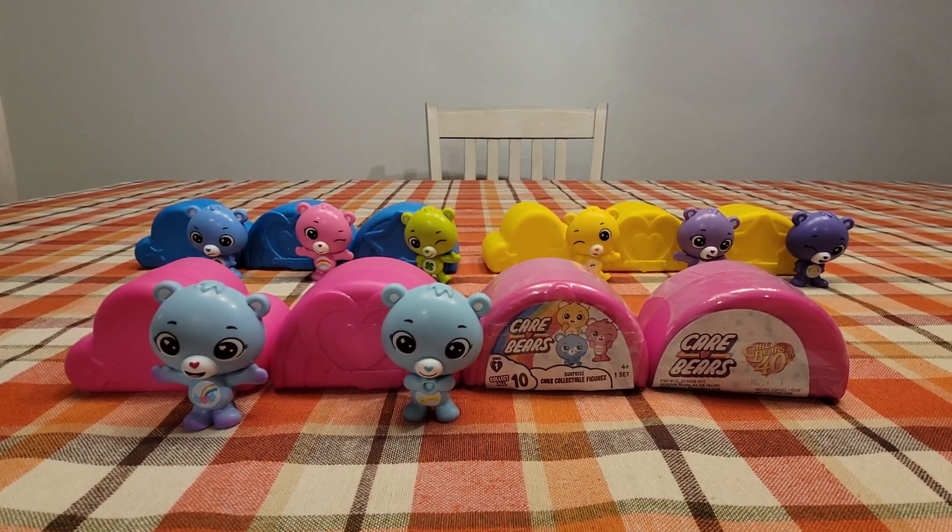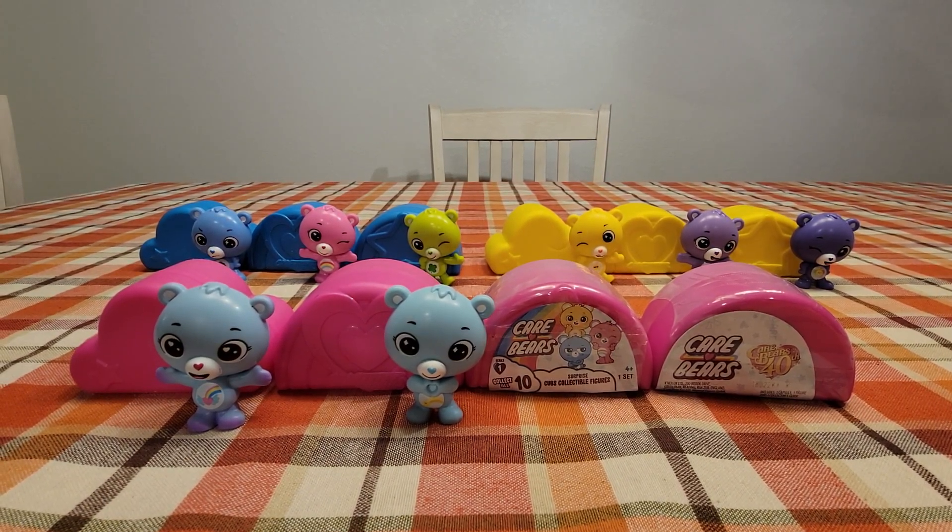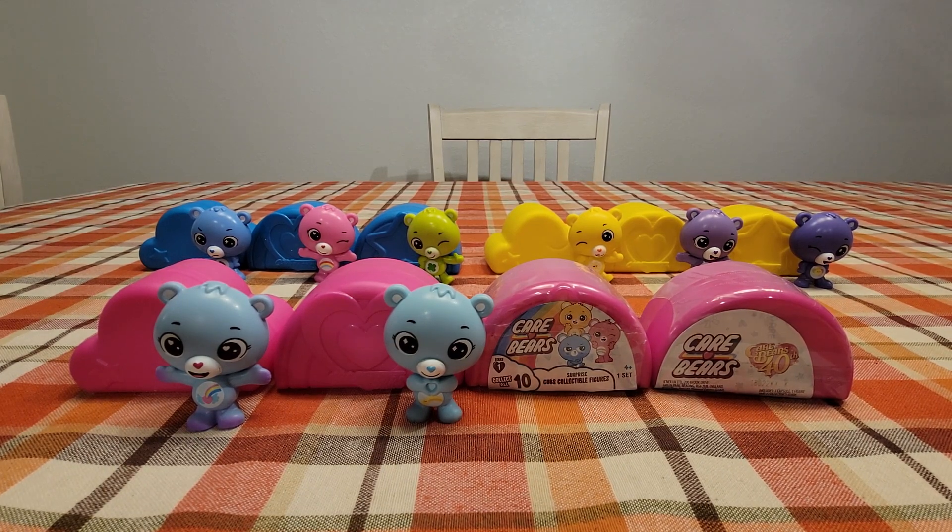Hey guys, welcome back! Today I'm here with the Care Bears Cubs collectible figures. These are from the Care Bears 40th anniversary. In all there are 10 Care Bear figures, and so far we have opened eight of the 10.